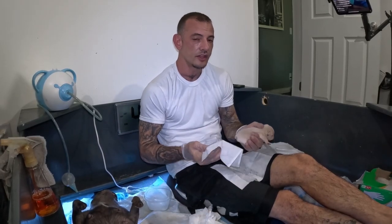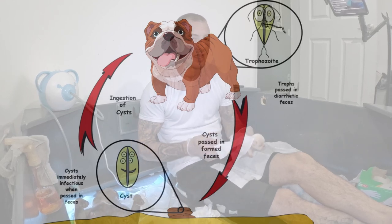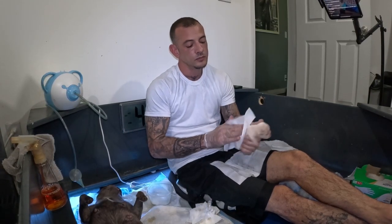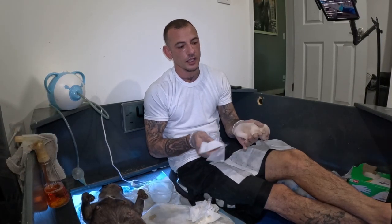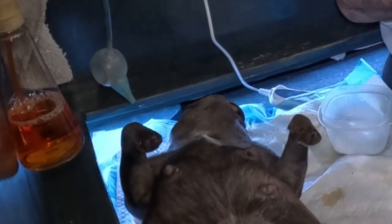It cuts down on the parasite burden. Parasites are transferred through feces. And it improves your mom's overall gut health, considering that poop is in this wipe and not her stomach. So those are the many reasons why hand bottoming is the preferred method for me. And Junebug doesn't like to clean her pups anyway.